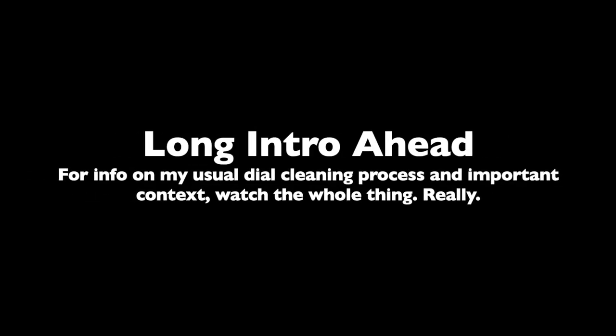Hey, welcome to Watch Complications. I'm Brian. Consider hitting that subscribe button, follow me on Instagram at watch_complications, and check out my site watchcomplications.com.